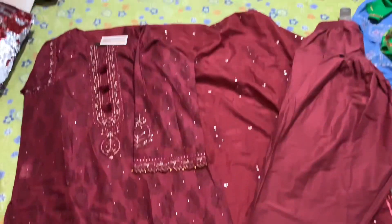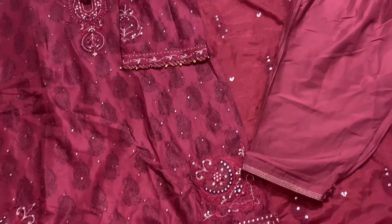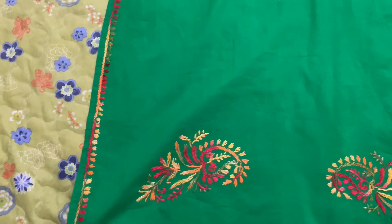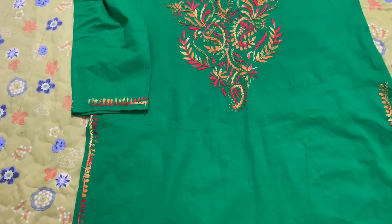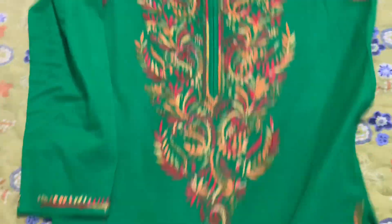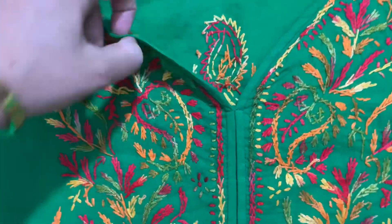Overall, that was the first dress. Now I will show you the second dress. This shirt I bought from Karachi — from Textile Plaza. It is fully handmade lawn. First, look at the neckline — it is fully embroidered and all handmade.